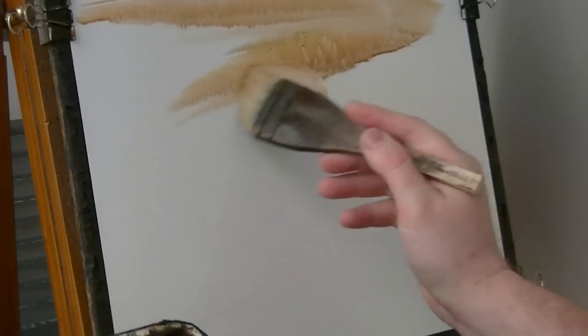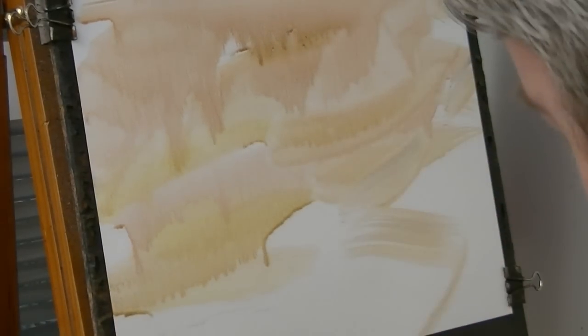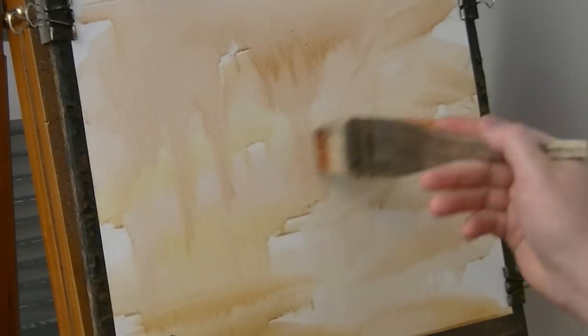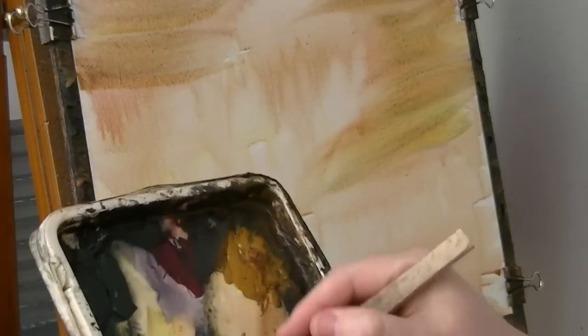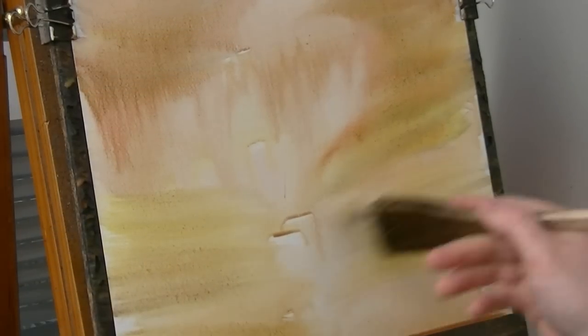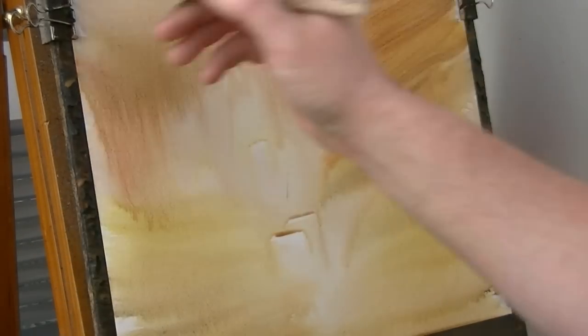I'm just going to work my way down the page. Red, yellow — this is a sunset sort of scene. Just got a touch of blue there, just made it slightly green and yellow but it doesn't matter, that will disappear. A bit more red and yellow to make an orangey sort of colour.